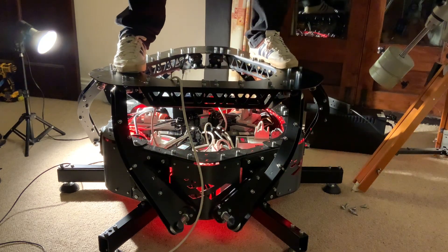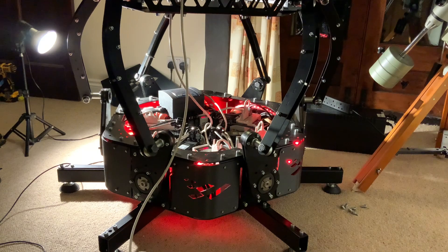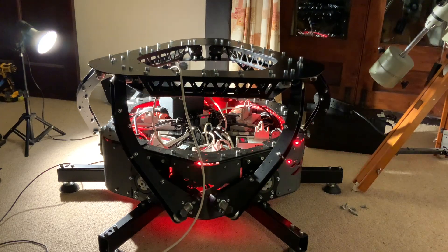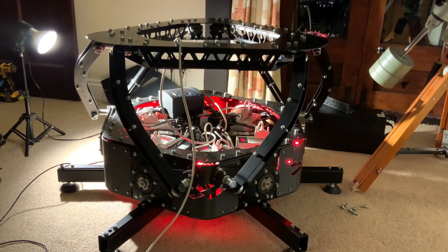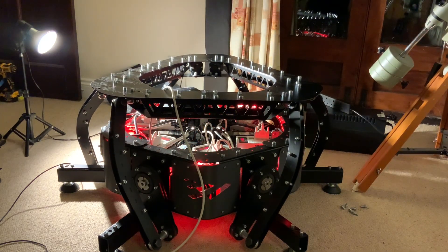I think you'll agree that it has not budged an inch, as the saying goes. It is with ease moving me up and down on the platform. Very good, very nice. Right, let's get down before I end up going through the ceiling. Anyway, I hope you found that interesting — I found it fun. Next up, I think we're going to be looking at the construction of the cockpit for the rig. Thank you for watching and see you on the next video.